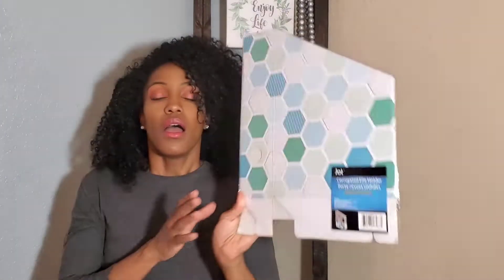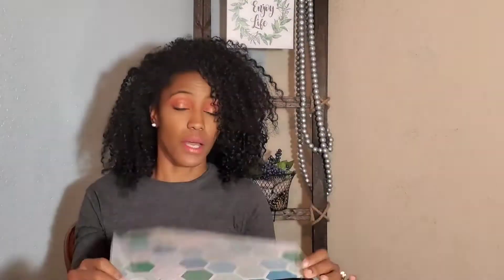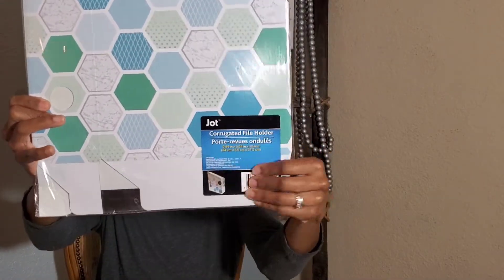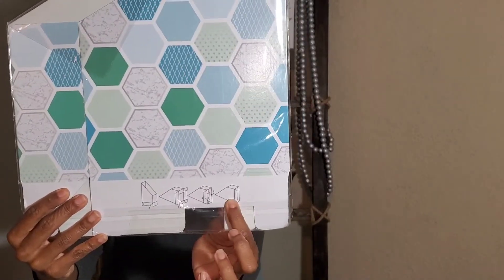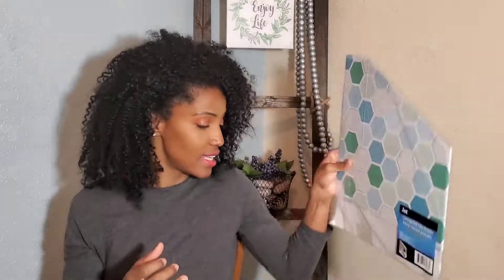With the organizing I'm doing upstairs, I'm going with the gray — and this is a fold-out box. Jot is a brand that Dollar Tree carries. It comes flat like this, but if you look right here, it actually folds out to a storage box. I love the gray and the marble that it has in it as well. For $1, look at this.